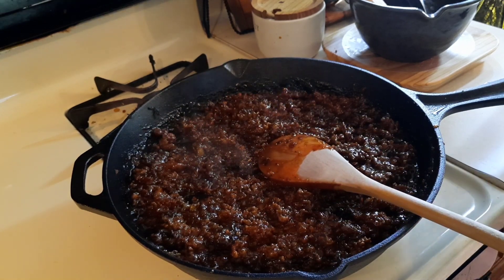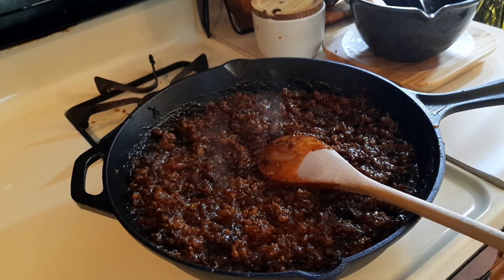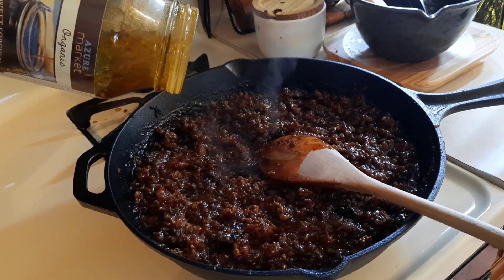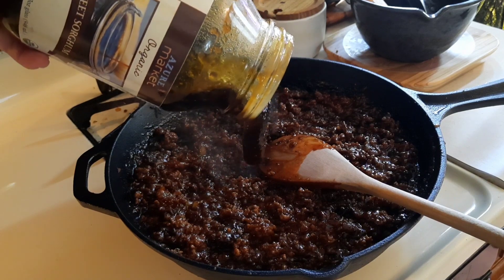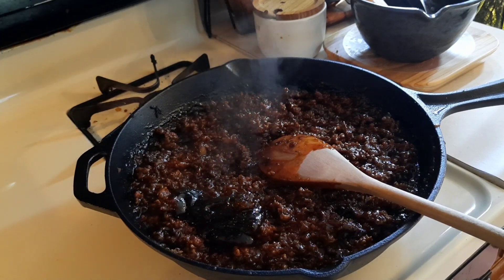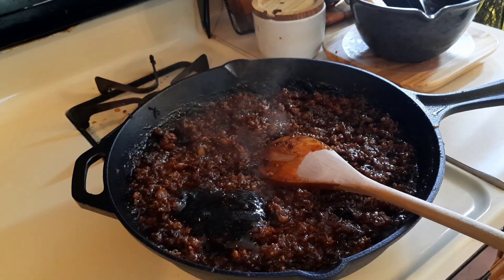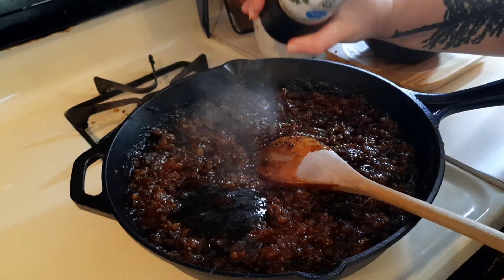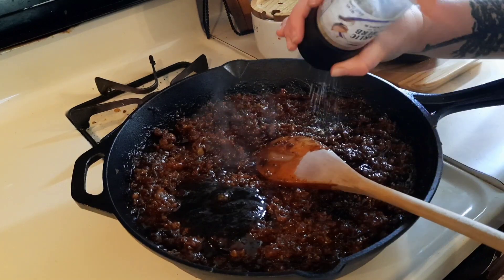Oh my goodness, that is so good. We are going to add just a touch more sorghum, but it does not need any sugar. So if you have sorghum, I highly recommend you try this recipe. I have never used sorghum in this before and I thought, why not? Because I like it in barbecue sauce, and this is kind of like a barbecue sauce that you are making to make sloppy joes. I am adding a little more garlic and salt just to help balance the sweetness.